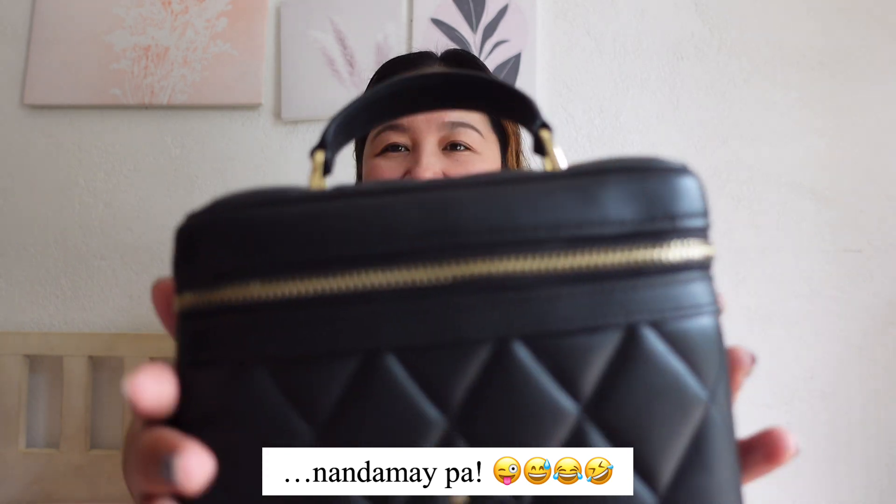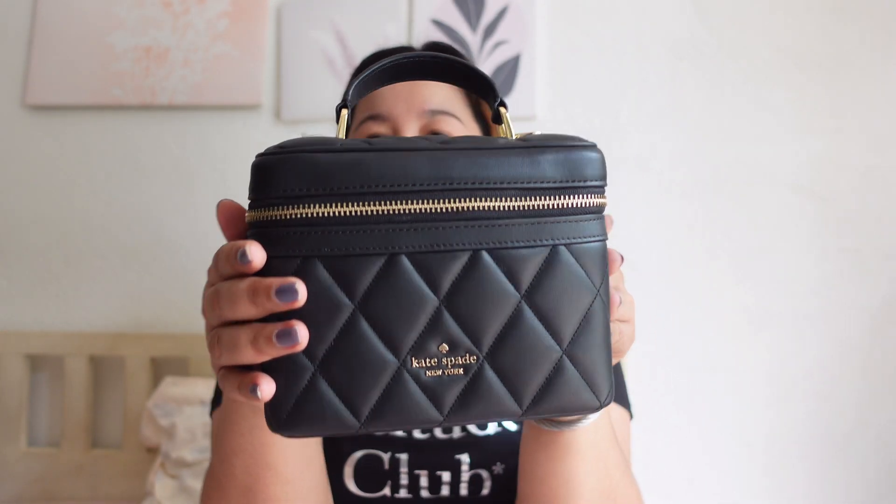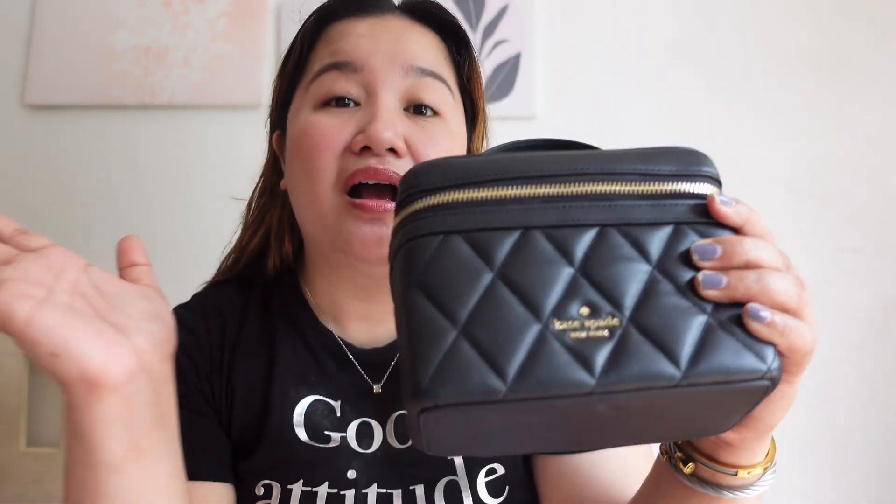I like it. Hindi ako nagsisi because ang ganda talaga nung carry collection — it looks classy, social-looking, especially yung hardware at yung quilted leather. Perfect combination. Yung size ng bag, sakto lang — not so small, not too big. Mas bet ko yung size nito as compared dun sa mini carry camera bag, kasi mas madami akong malalagay. Malalagay ko yung malaking size ko na wet wipes — yun talaga yung basis ko.